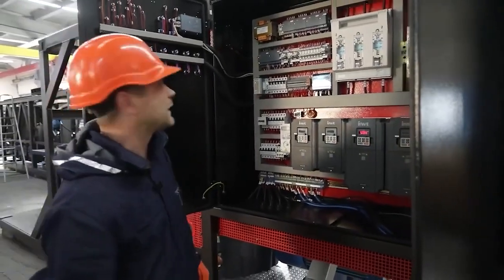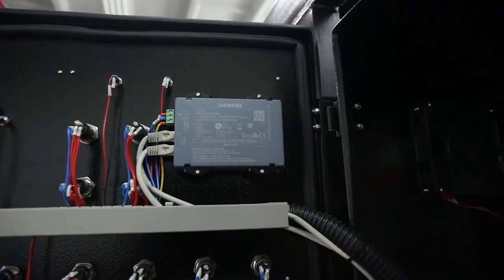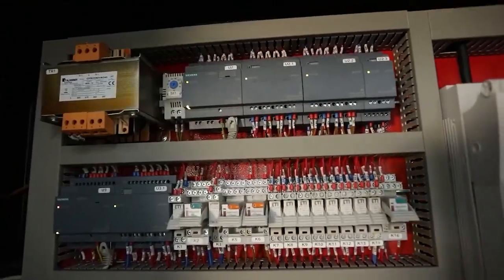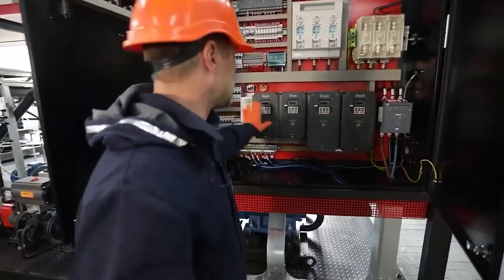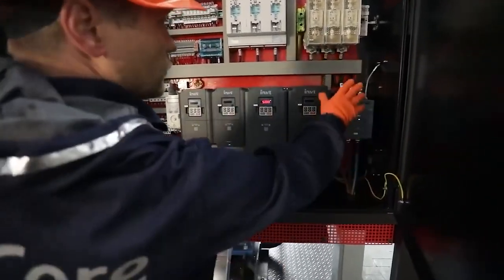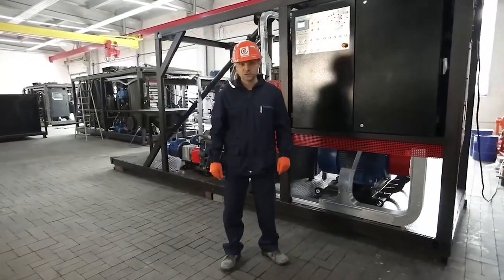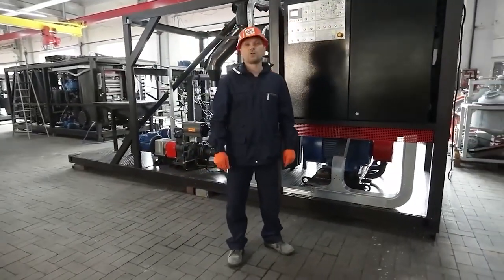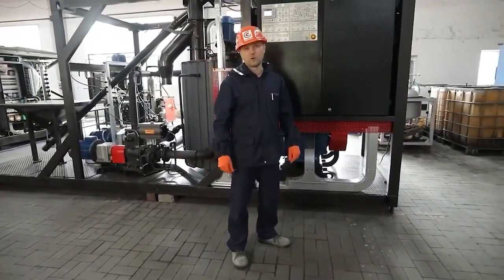The control logic is implemented on the Siemens Logo controller. The power system of the unit includes automatic protection devices, frequency converters and a soft start device. The control system enables the unit to work in automatic and manual mode. Manual mode is used as a setting mode and is mainly required for adjusting the recipe for the components.